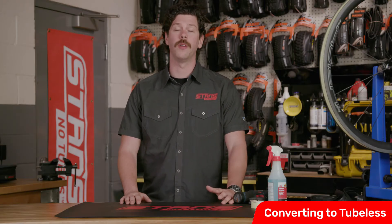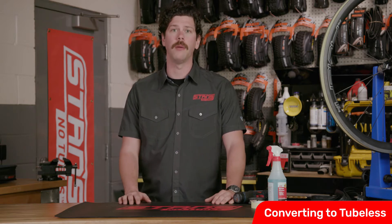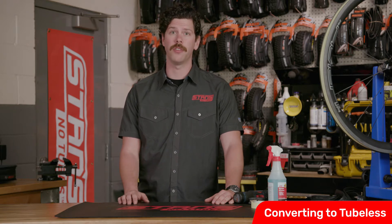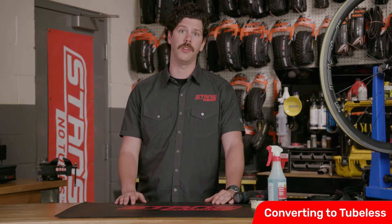Tubeless can make a world of difference in the way your bike rides. Unfortunately, not all bikes come with tubeless-ready wheels and tires. Our original and sometimes forgotten tubeless conversion kits do an amazing job of converting traditional or non-tubeless wheels for tubeless use.